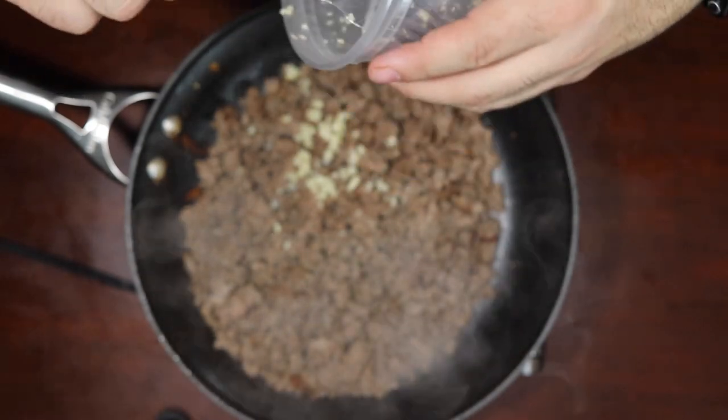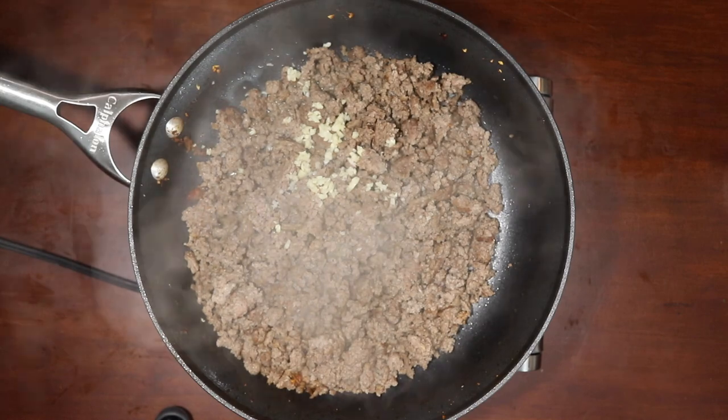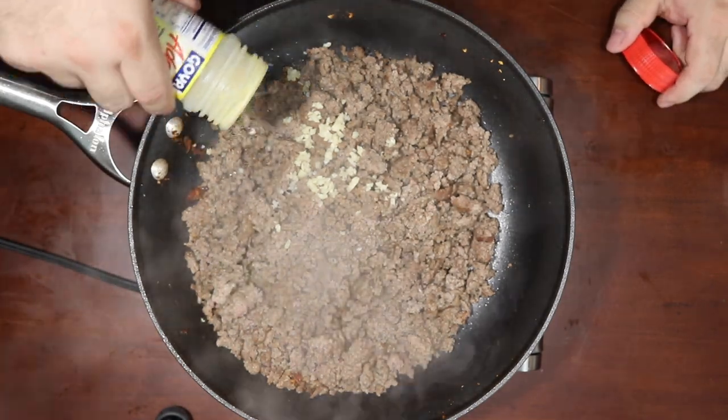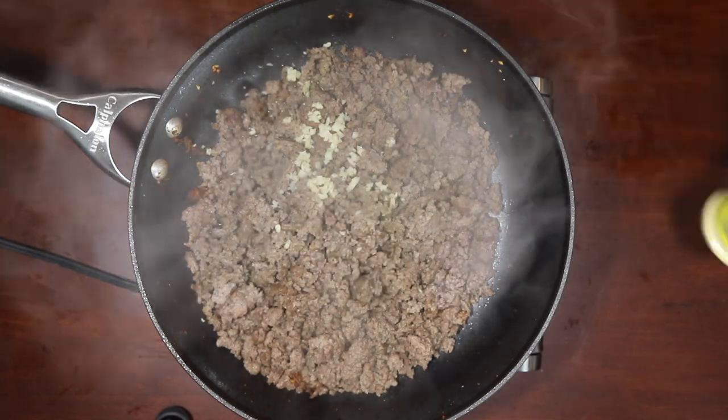Love me the deli cups. Maybe a little adobo — love the adobo. I do like the Mexican-style seasonings quite a bit. Now here's where it gets a little wonky — I'm going to throw a little taco seasoning in the mix.